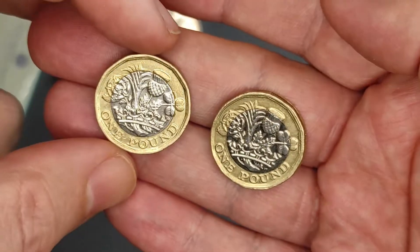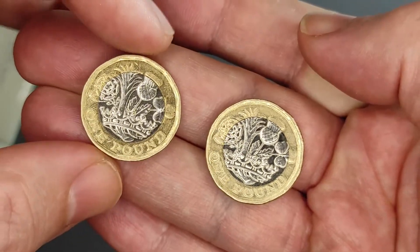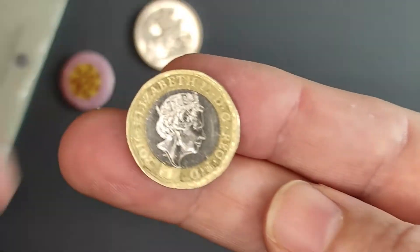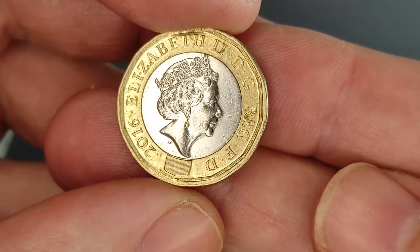Hello, just a quick video about a cool £1 coin I found. These both look pretty similar. Let's take a look at this one first, because this one's normal, as it were. So, it is a 2016 £1 coin.